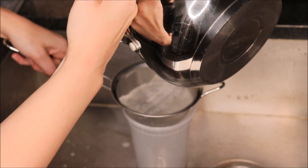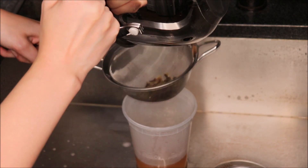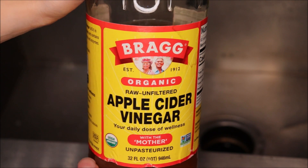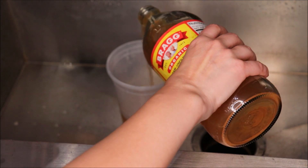Then you will go ahead and strain it. The next step is optional but highly recommended — you can add a little bit of apple cider vinegar; I'm just going to add maybe about a tablespoon if that.